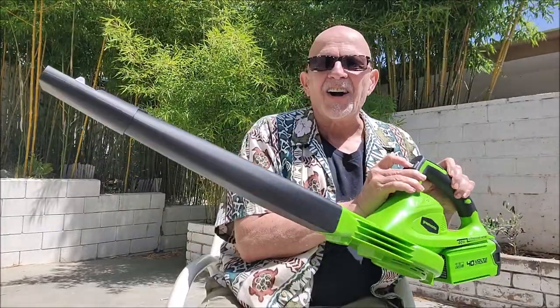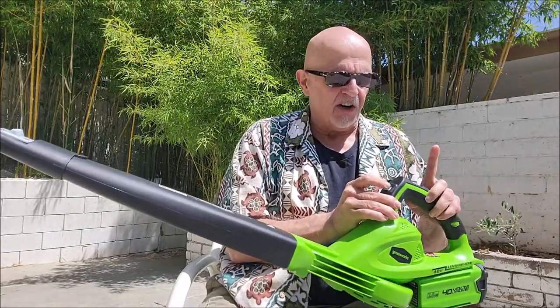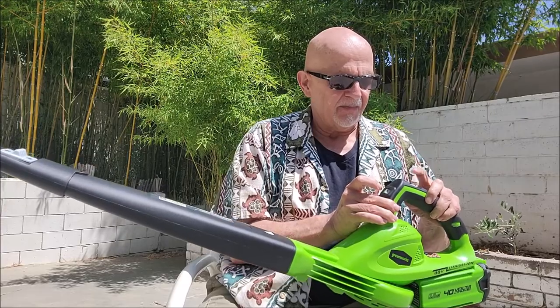The battery pack goes on this end. You've got the on and off button here, and you have a speed adjustment over here. But the important thing is, how does it work?